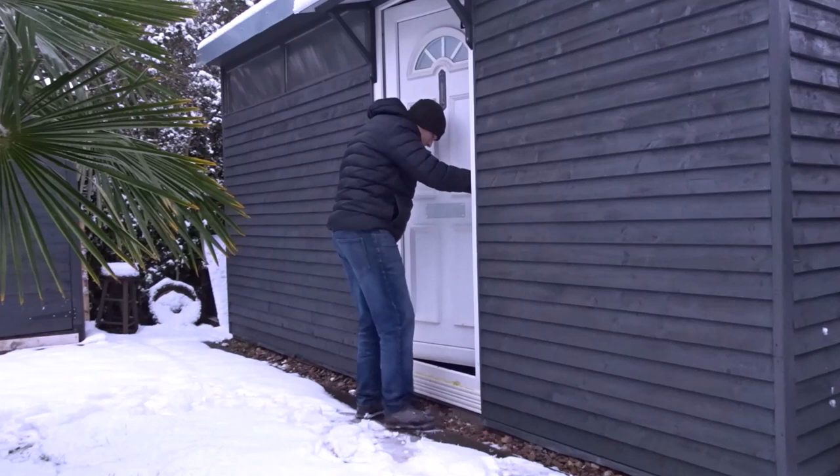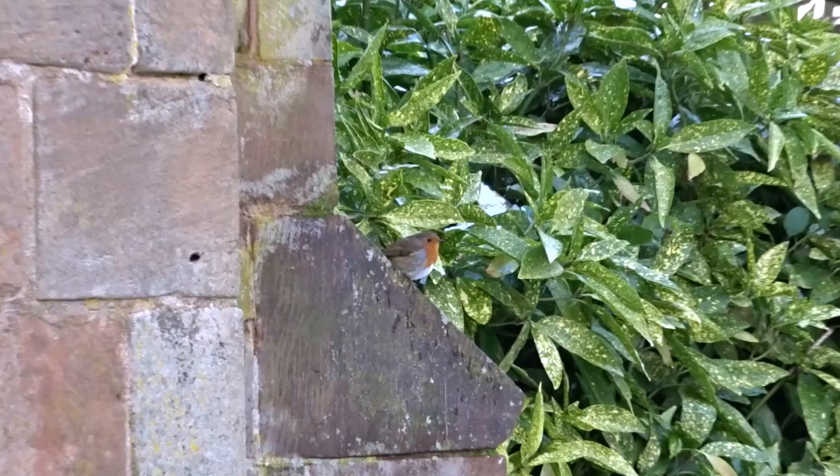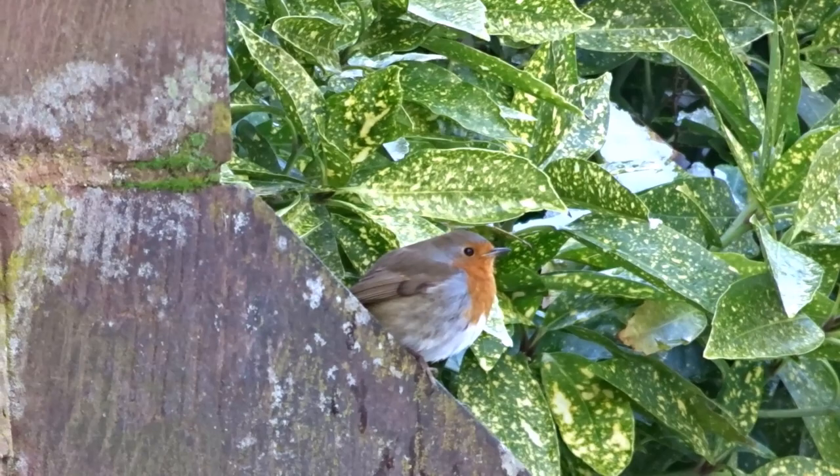Hi everyone and welcome back to the channel. So in this video I decided to make a bird box, specifically for a robin. I've been going on some winter walks recently and I've noticed a few robins flying around, especially with their red breast — they're really easy to spot.